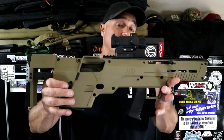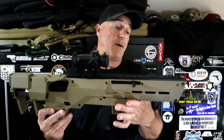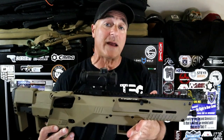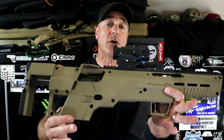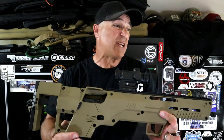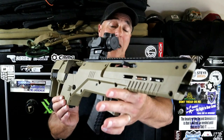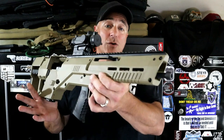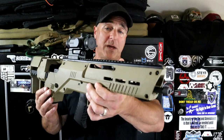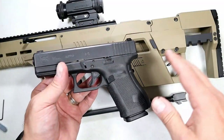It's super easy and loaded with features. We're going to take it to the range to check out how well it fires. The installation — I would say a minute and a half on the long end to insert your Glock 19, or whatever kit you have, into this bullpup kit. So far I'm pretty impressed.